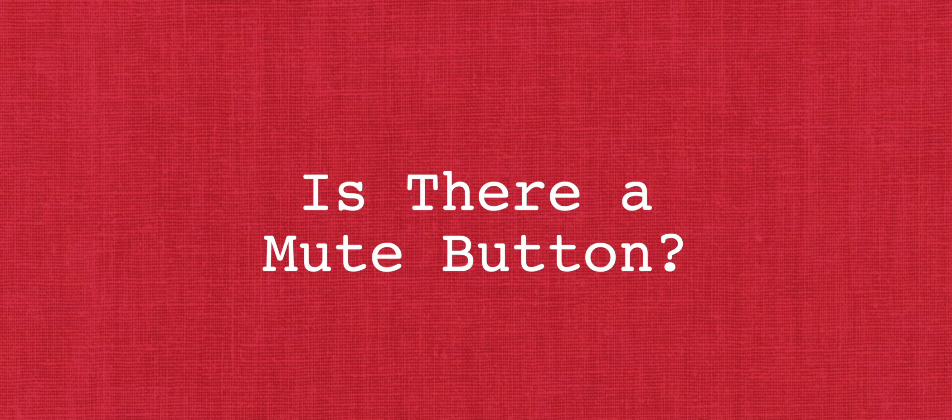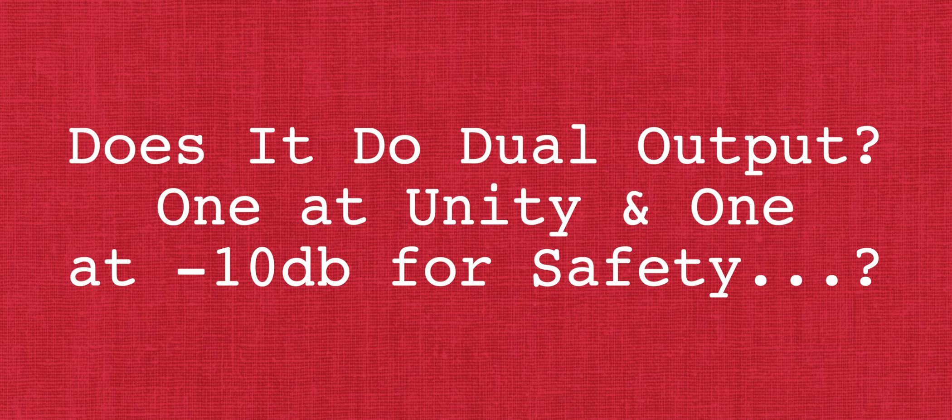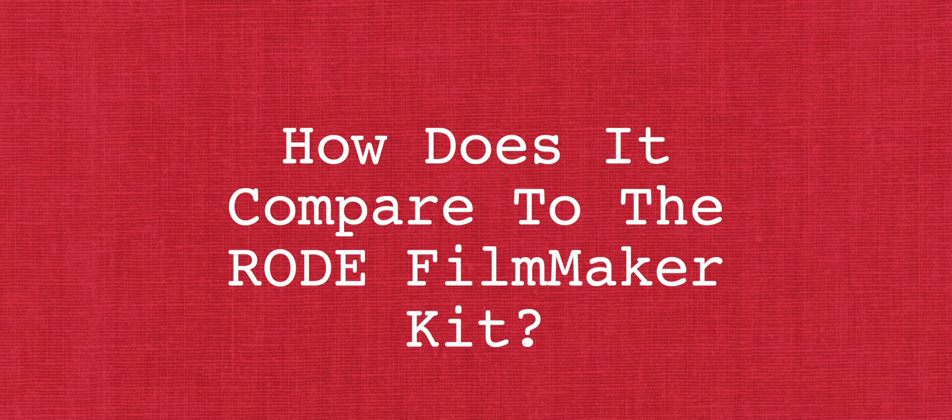A few more customer questions answered: No, no, and no — though I hope it does in the future. Regarding the comparison: the Filmmaker kit is definitely Rode's top-end wireless belt pack solution, whereas the Wireless Go is more of an entry-level semi-pro for the emerging creator — just two different levels. If you'd like to do a deeper dive into the differences between the Filmmaker and the Wireless Go, we've included a simple PDF comparison sheet in the link below.